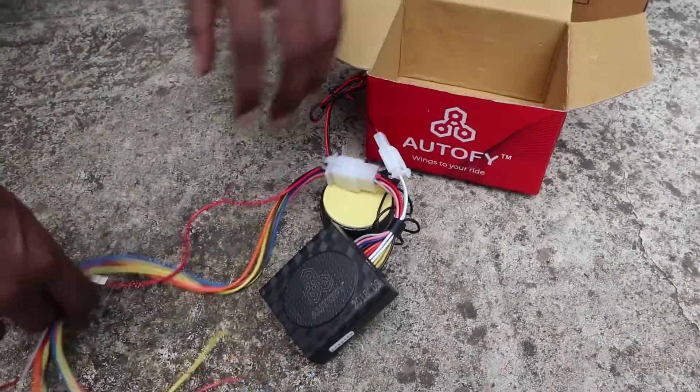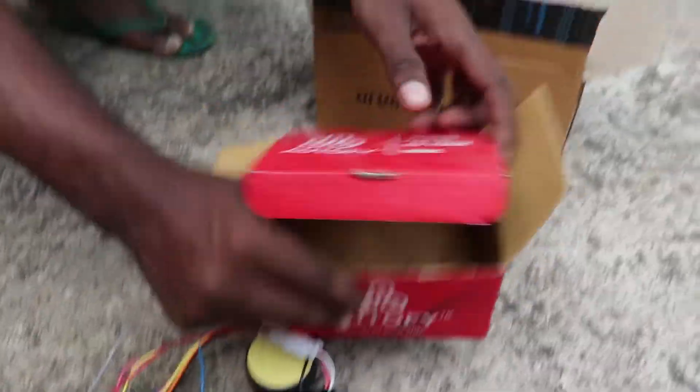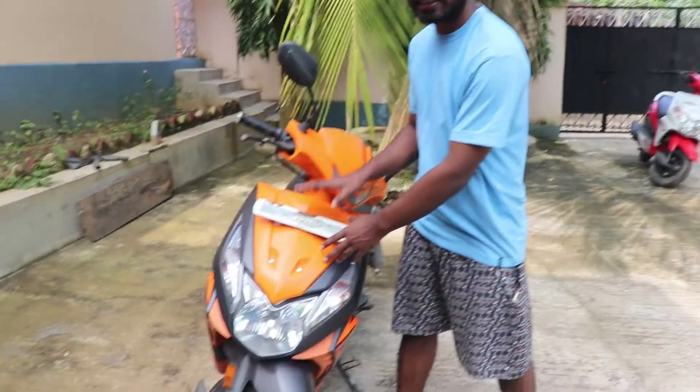This is the box content. This is the wiring diagram. As you can see, it is simple. Let's go and install it.